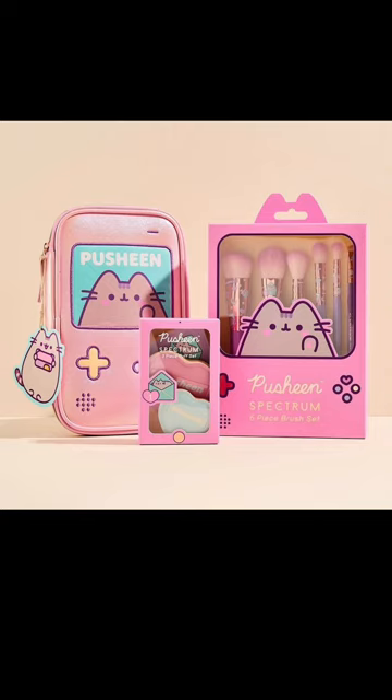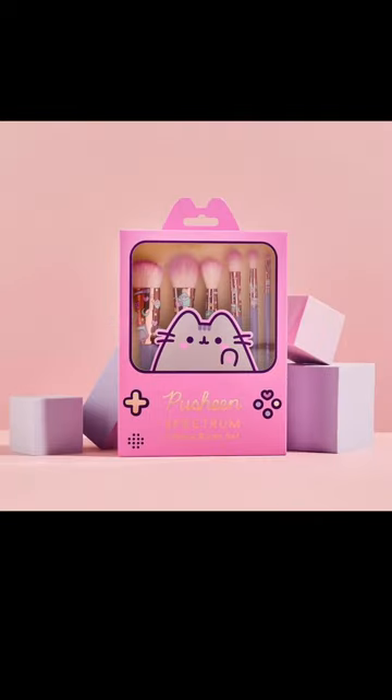It's actually quite a small set. There's a six-piece makeup brush set, a zip-around makeup bag, and a three-piece puff set, but you can get the whole lot together for £54.99 and it's going to be available from the 29th of August. If you just wanted the six-piece makeup brush set, that's £34.99, which actually isn't too bad.